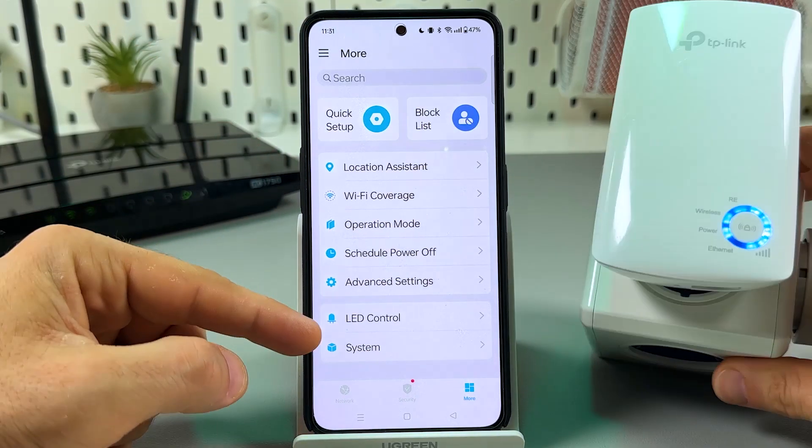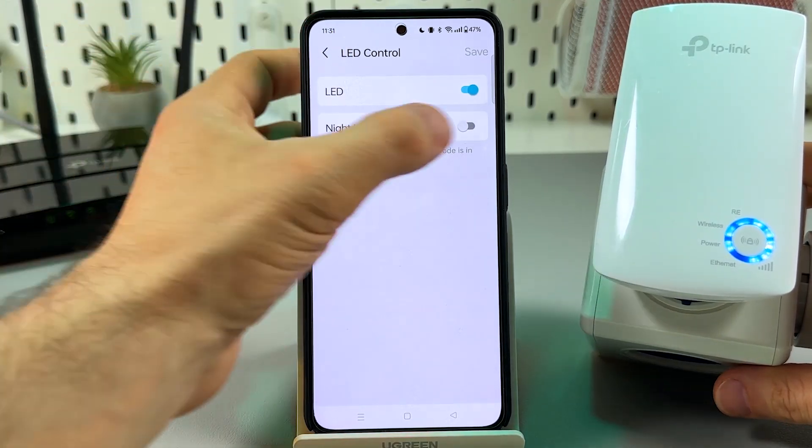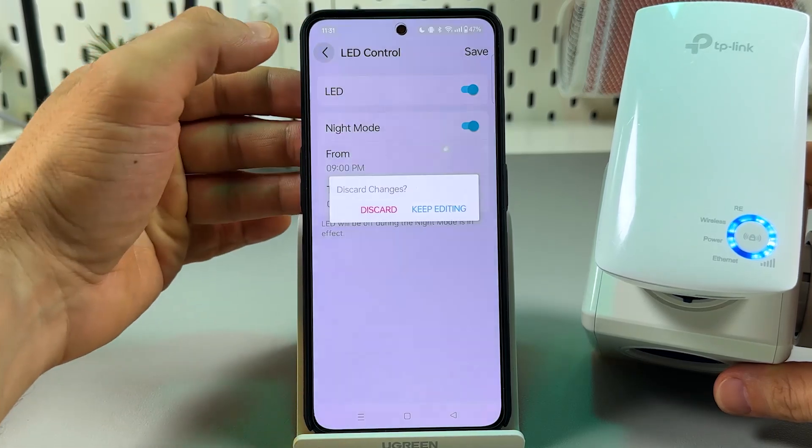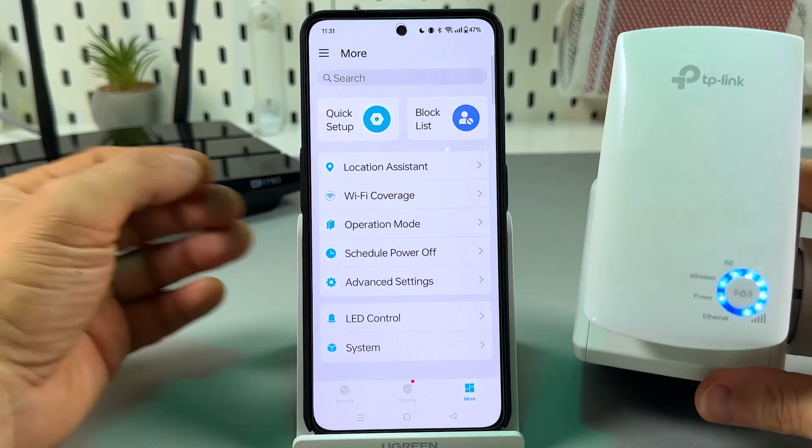You can also control the LEDs — turn them off or set a night mode schedule by specifying the time range. Let's move ahead — I'll show you one more method.